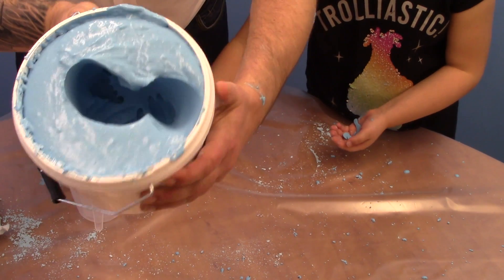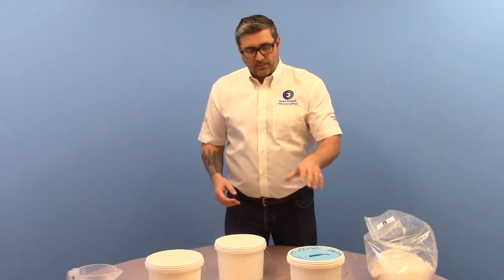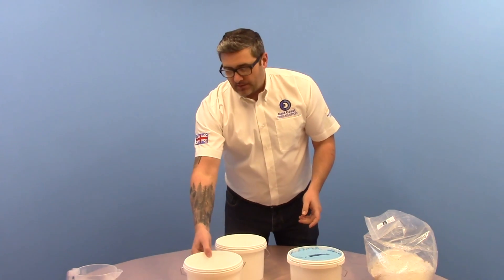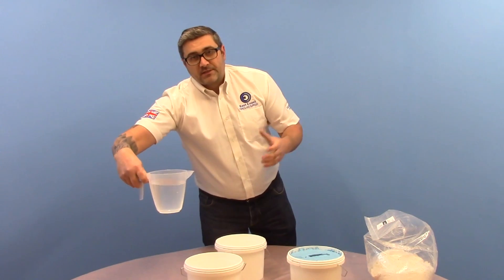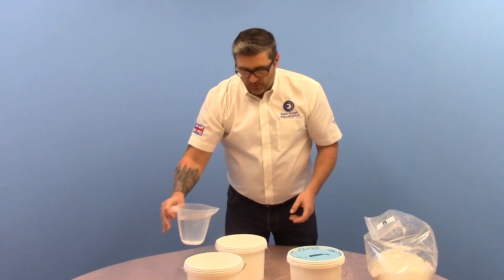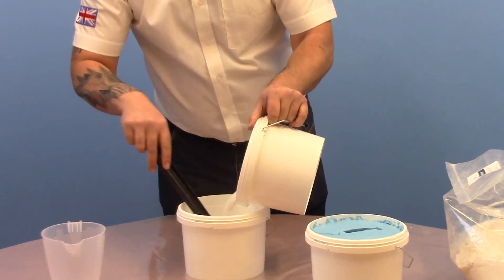The next stage is to do a plaster cast. Now we've got our alginate mold, we're going to mix up some plaster of Paris with water and then pour the mixture in to get our cast. I've weighed out a kilo of fine casting plaster and 700 mils of water - that's a 100 to 70 ratio. We'll put the water in the bucket first, then gradually add the powder and mix it in as we go.